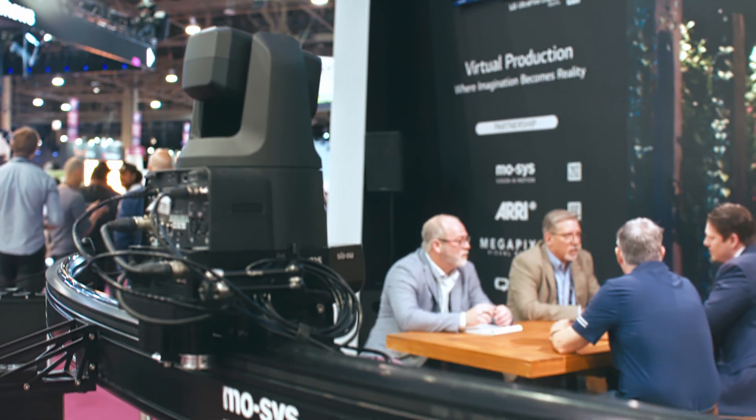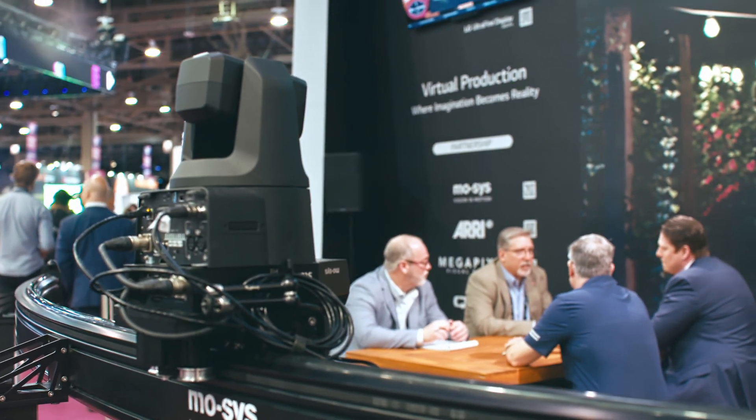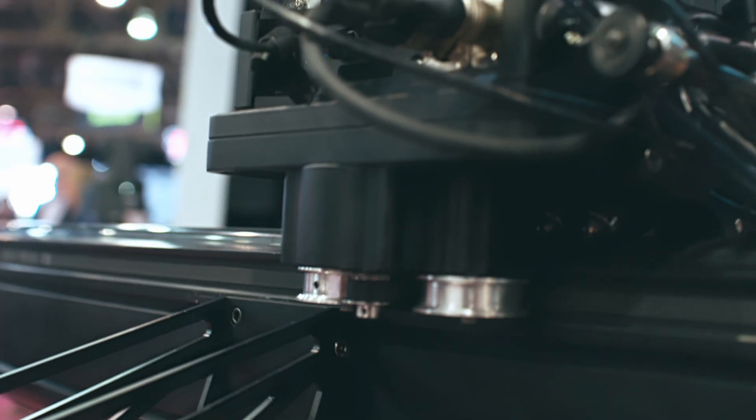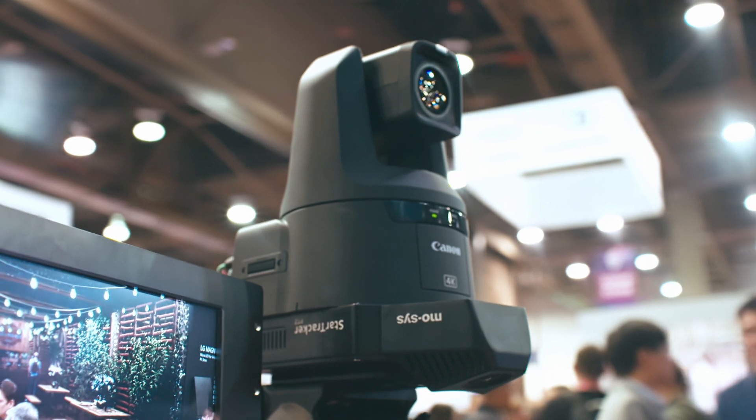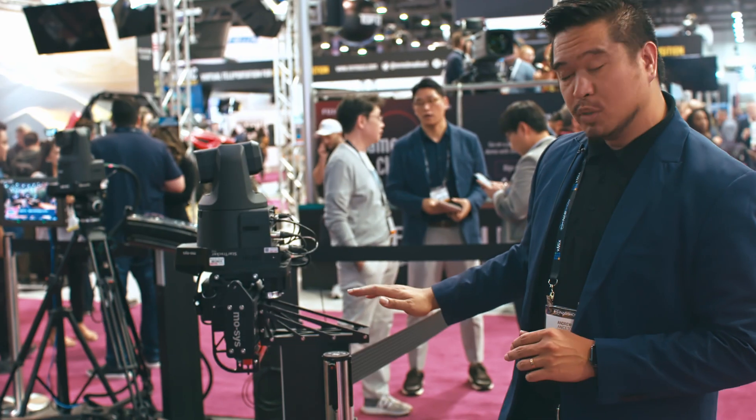It comes in a few different flavors. You can either go curved or you can go straight in two different lengths, at three meters and six meters. It can be mounted on the ground, mounted on the ceiling or the wall. It booms up and down.